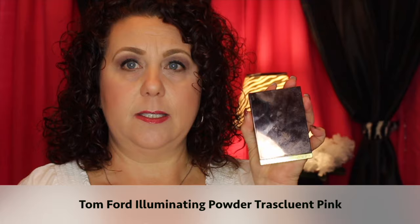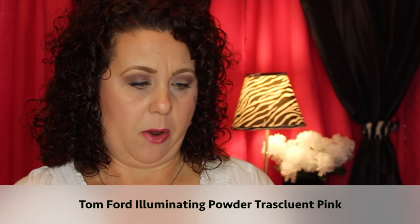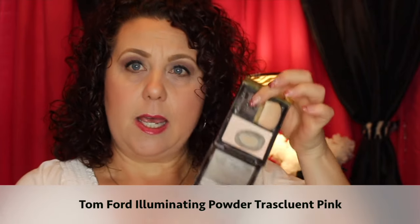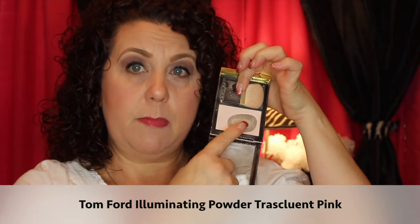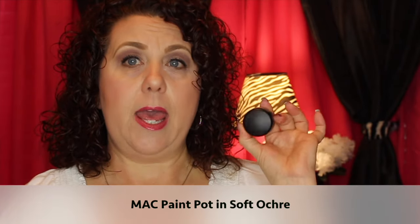The next thing is from Tom Ford — it's the Illuminating Powder in Translucent Pink. I've already hit major pan on it and I'd just like to finish it completely. I use this to set underneath my eyes, which I probably shouldn't because it's not very good for that, but I want to finish it up. It was expensive, so I definitely want to get it out of my collection.